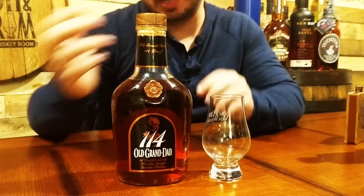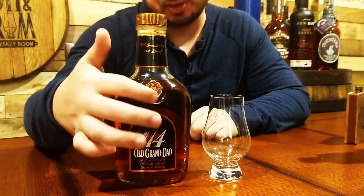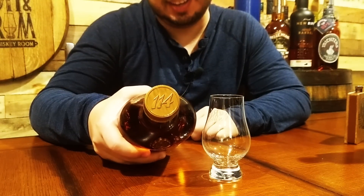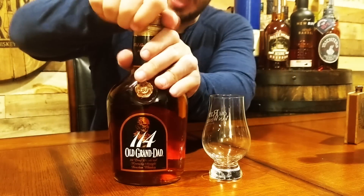As you can see, it's got that big 114 right here on the label. It's also got a nice little wax medallion on here that also has 114, and it's also on the top of the bottle. They definitely want you to know that this is 114 proof. So let's get into it — let's pop it open.